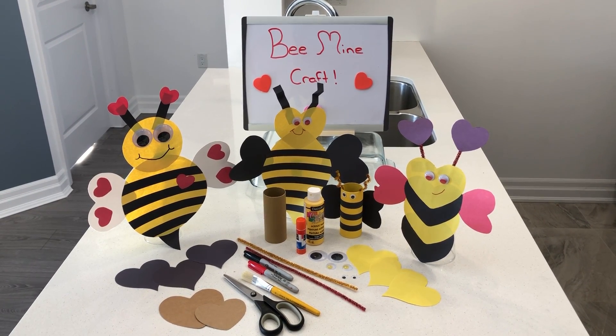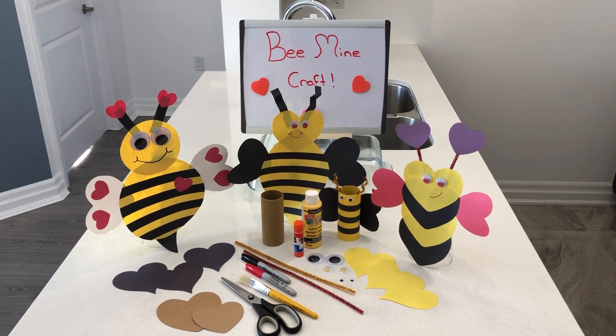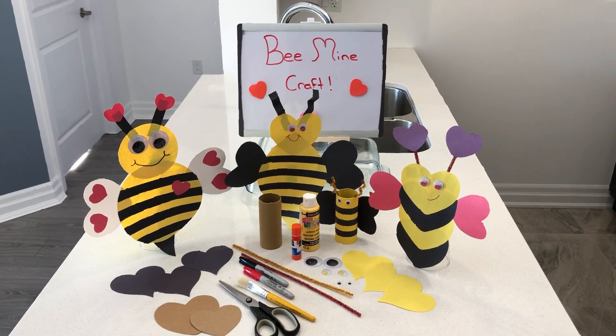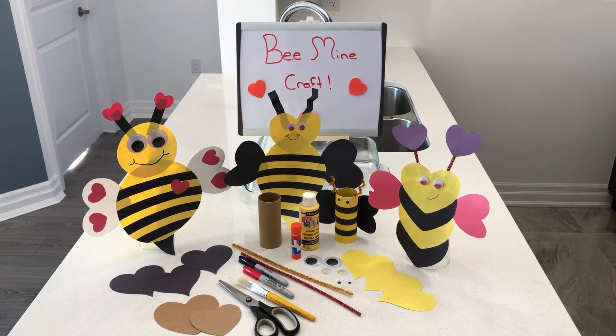You can trace and prep your parts ahead of time for your bee, that way your kiddos only have to cut and assemble. It really doesn't matter what colors you use for whatever body parts — it's just an opportunity to be as creative as you like and just have fun along the way.